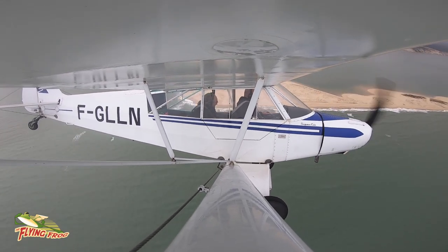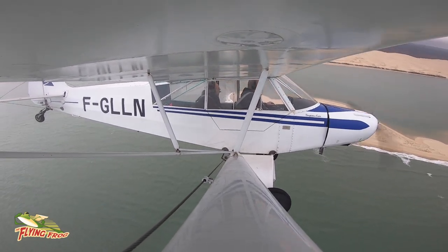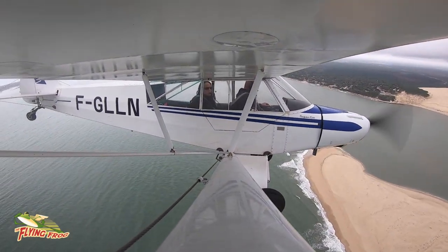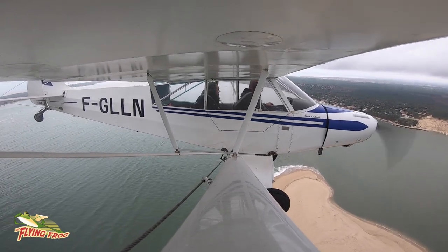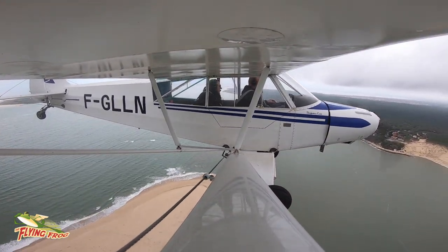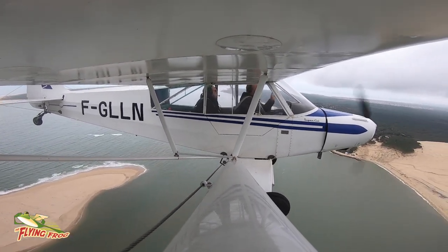I was crossing my fingers hoping that the battery life of the GoPro I'd attached under the wing would hold out long enough to film my landing, but that wasn't to be either, so you'll have to just imagine it. What was it like? Well, a little bit bouncy, but we made it back safely.